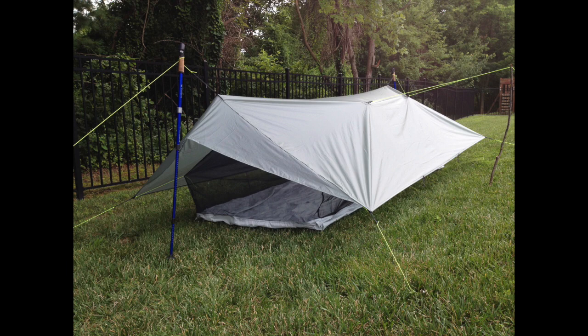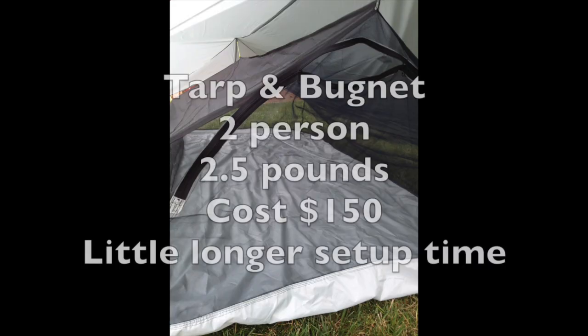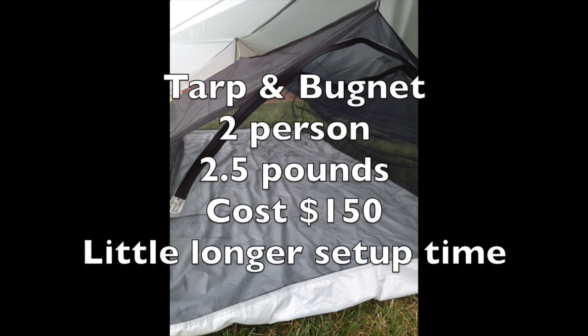When I finished reading his book, I made a Jardine-esque tarp with bug net. It's good for two people — I use it with my daughter. It weighs two and a half pounds and cost me about $150 for all the material. Z-line and trekking poles are not included in that price — I assume you already have those. It will take a little longer to set up than the tent.